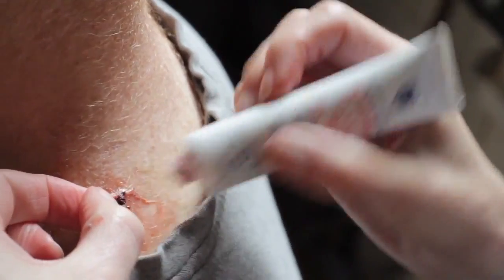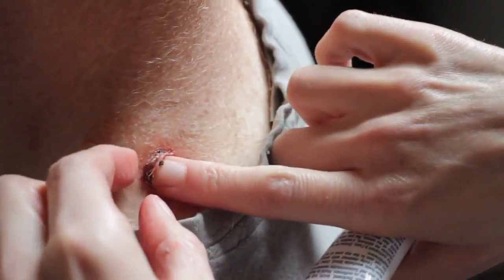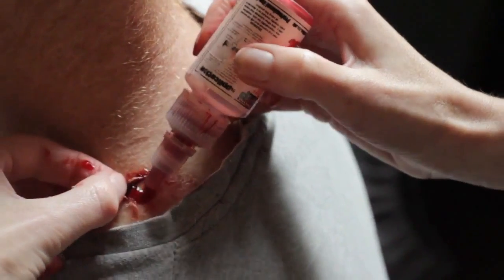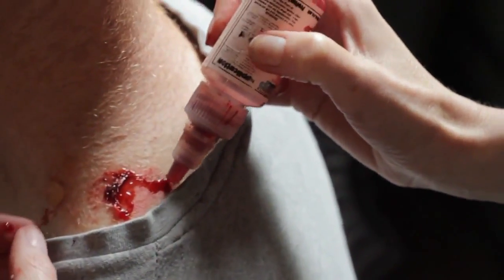Then take some makeup called congealed or thick blood and mix it in with the pus to create a proper broken skin look. Tuck it right inside and underneath the broken skin. Then use some fake blood with a watery consistency to make the wound look fresh.